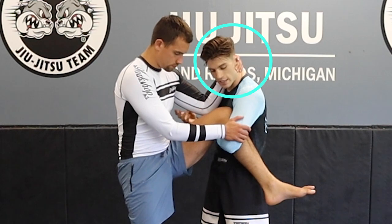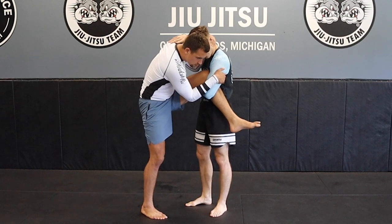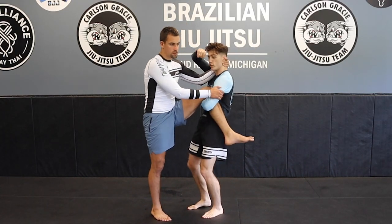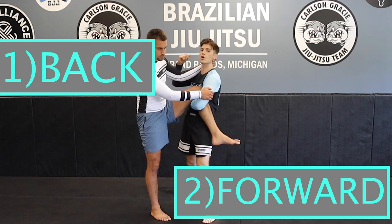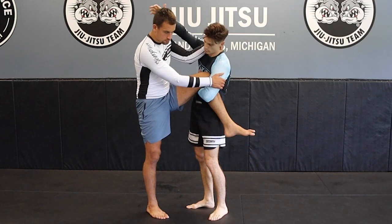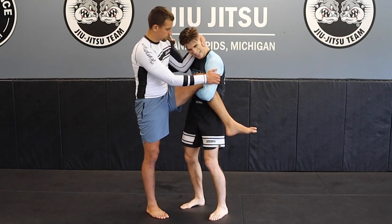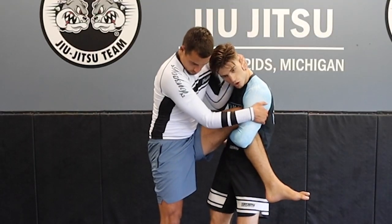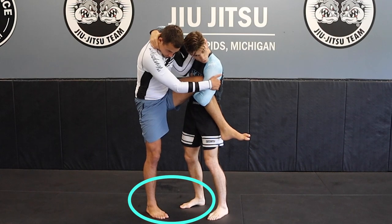The partner is almost always going to create a tie — he's going to collar tie here. It doesn't feel good having one leg up in the air, so he's going to create an attachment to try and keep his balance. We can go two ways with this: we can go back, or we can go forward. So let's go over how to take him back. I would always prefer getting a collar tie, especially if your opponent's pulling you in nice and tight. All you have to do is reach up, grab a collar tie, step, trip, and pull.